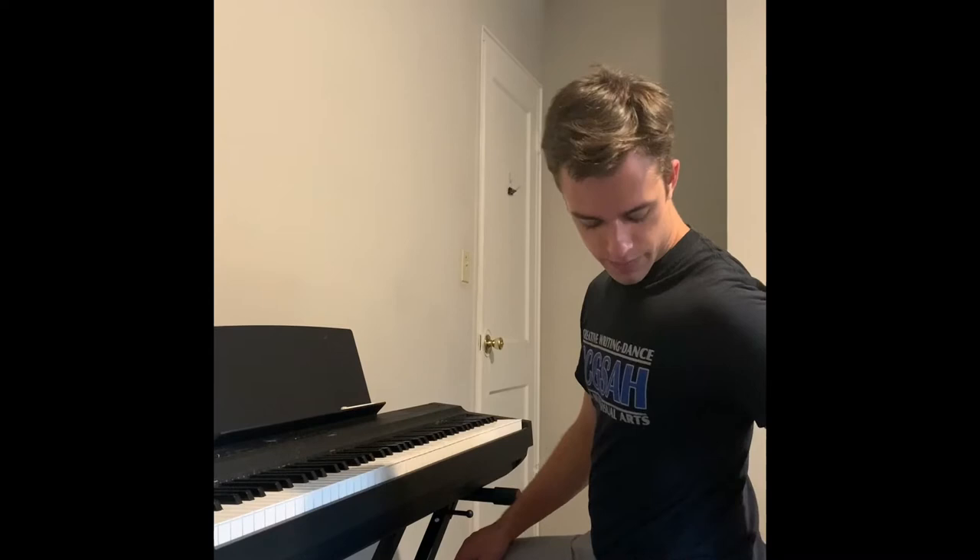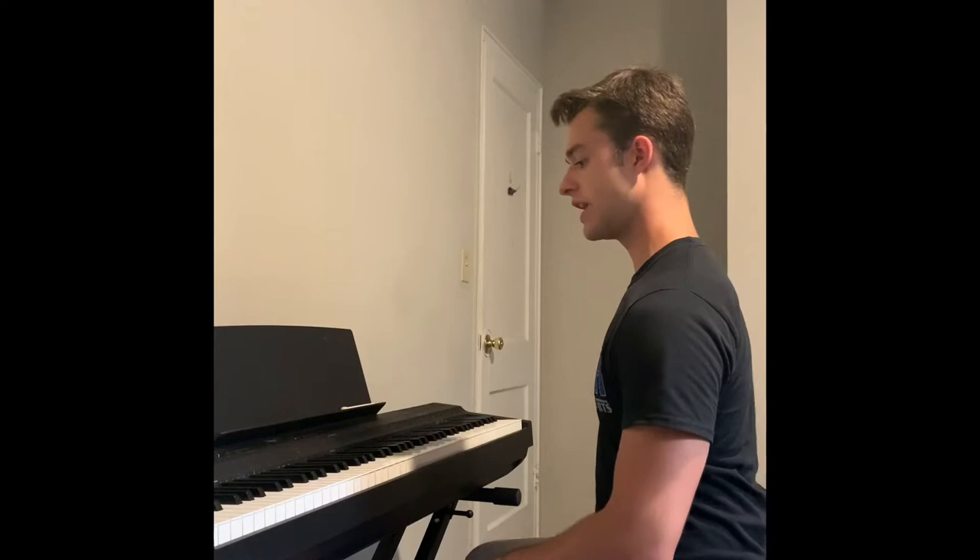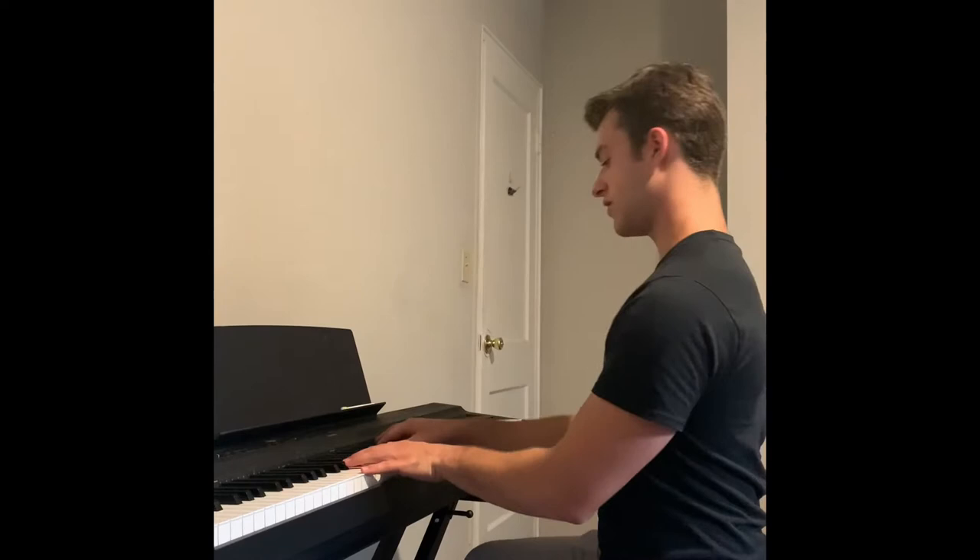The first thing we're going to discuss is the bench. You're going to want to be sitting on the front half of the bench and leaning forward just slightly while keeping a straight back. You want your weight to just feel like it's moving through the piano while you're playing, so everything we're going to do as far as placement goes has to do with that.